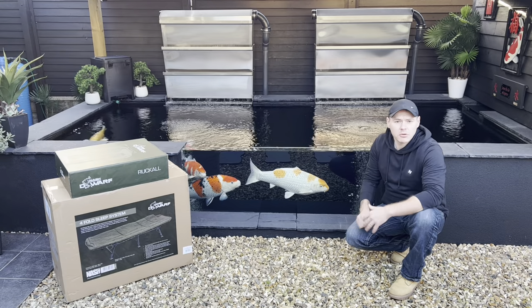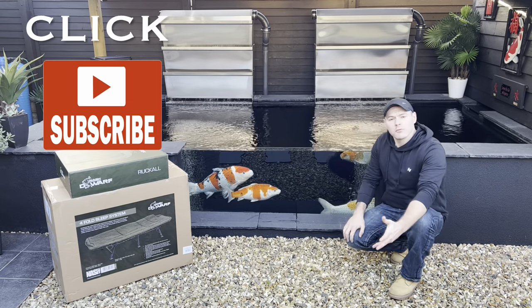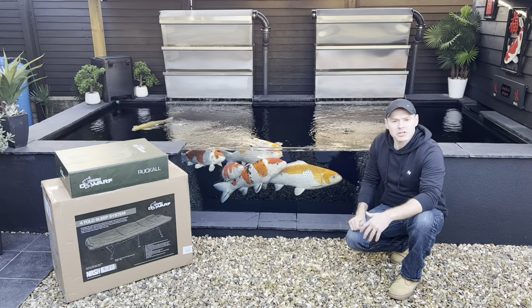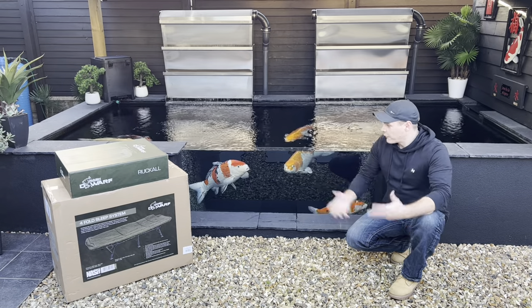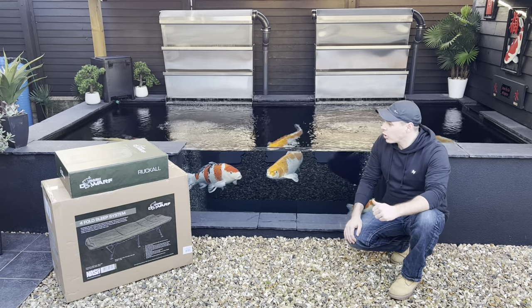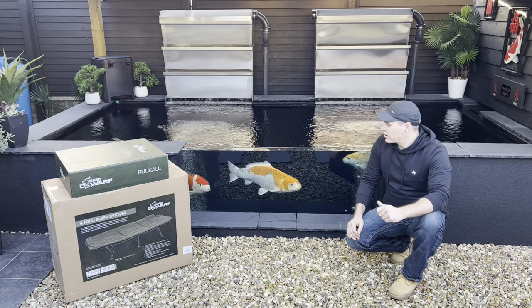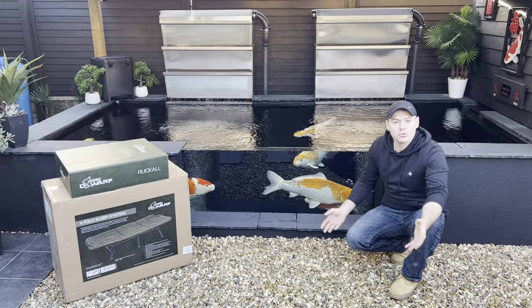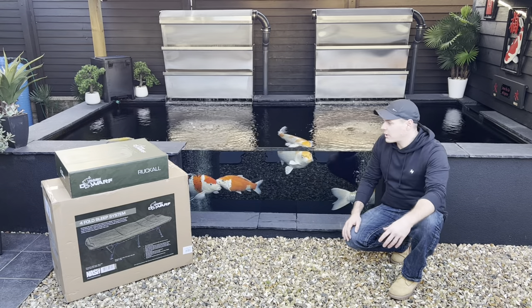I've been a carp fisherman for well over 20 years now and I have done a few videos on the channel before, but this year I'm planning to do a few more. This is the main passion of this channel - my koi pond. I'm very, very keen on what I do with this hobby. I'd like to take you on a journey with me - if you've never been carp fishing before or don't really know what it's all about, stick around and find out.